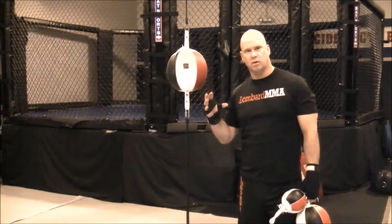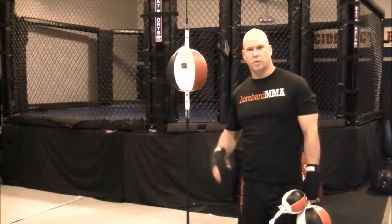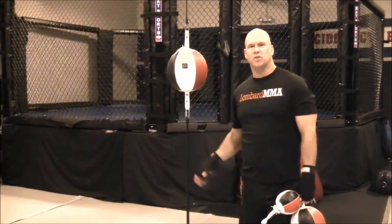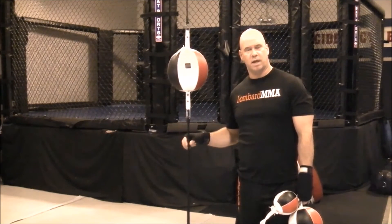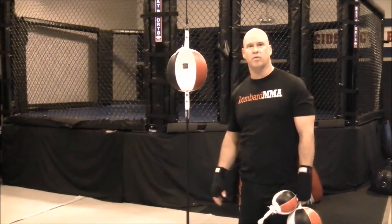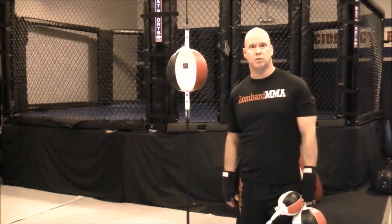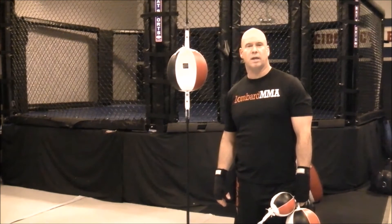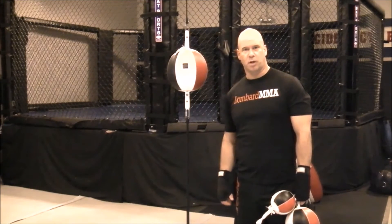That way you can start to develop the skill, learn how to work with the equipment, and then develop as you go. Then you can put less resistance in the cable, and the ball is going to be moving much more all over the place — really challenging you to develop that hand speed, timing, hand-eye coordination, and accuracy.